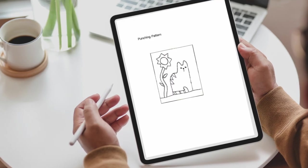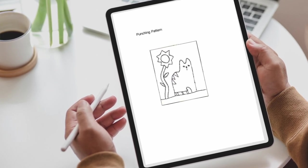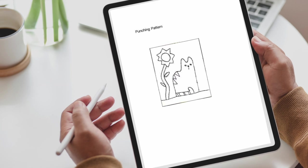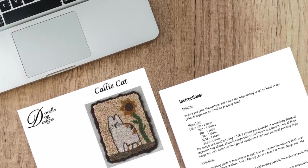Another way you can save money in your punch needle projects is to purchase digital patterns. They're generally cheaper than paper patterns and you don't have to pay shipping charges. And if you don't have a printer, most public libraries will let you print pages very economically.